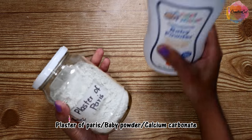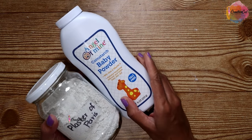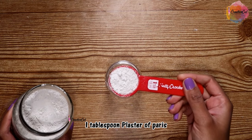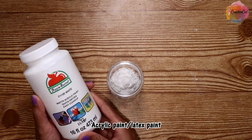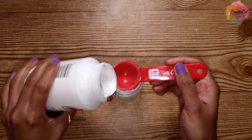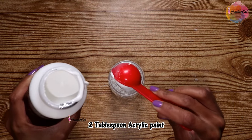You will need plaster of paris or baby powder — you can use any brand of baby powder, or you can use calcium carbonate if it is available. In a jar, I'm taking one tablespoon of plaster of paris. Then you will need latex paint or acrylic paint; I'm using acrylic paint here, so add two tablespoons of paint.